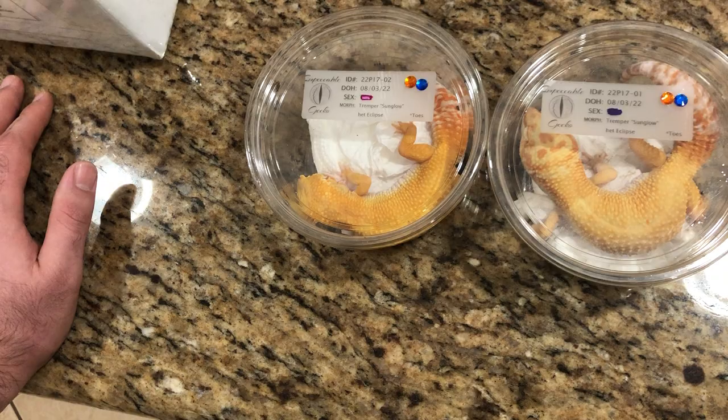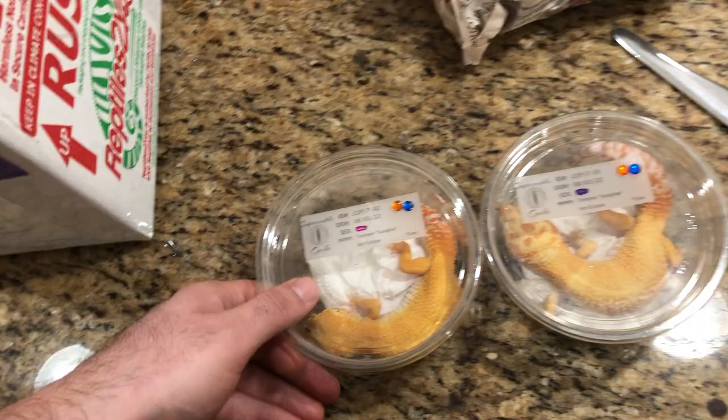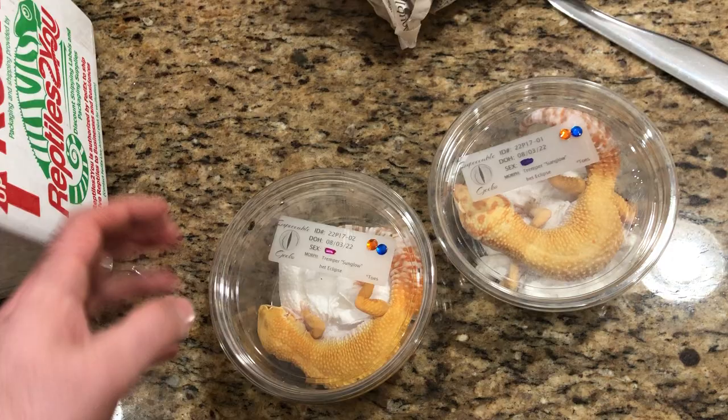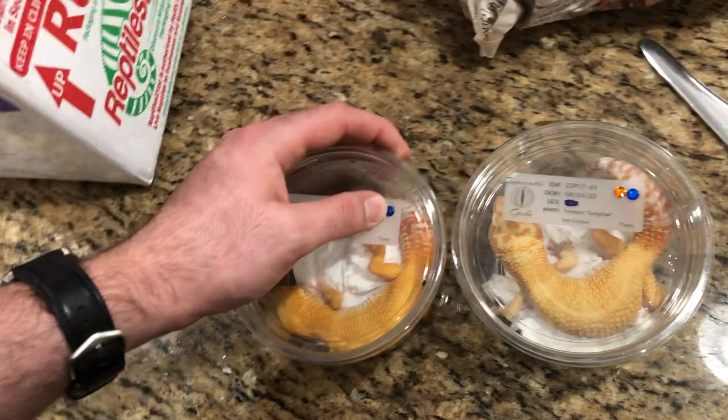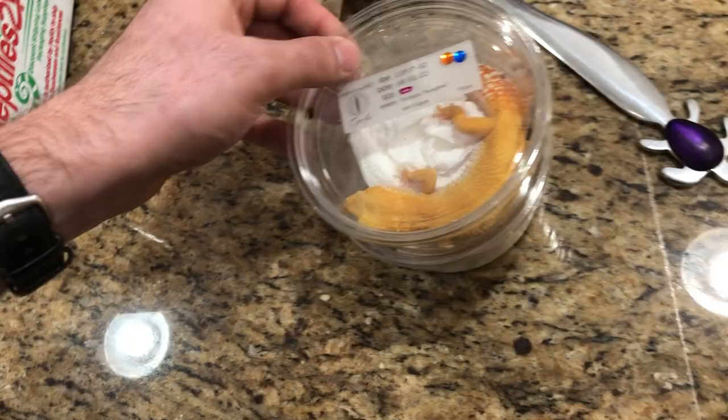I might incubate the next egg as male this time and hope for the best. I don't really care if I get a female or male. Technically our male is younger, but it's kind of one thing or the other — we're just trying to resurrect that project. If I can use another male to do that, I might do that because I've been incubating the other eggs for females. But we did have our first leopard gecko hatchling of the year, so let's go take a look at that.